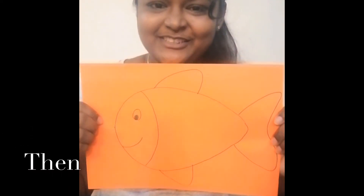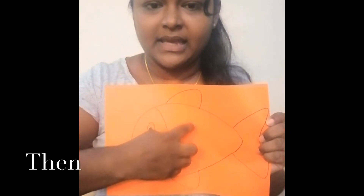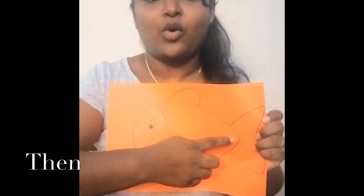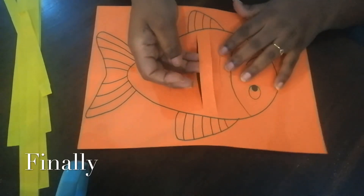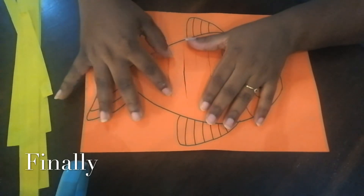This is my fish. Now I'm going to draw straight lines only on the body and cut them straight into strips, but only on the body — and I'll show you how. I have cut my fish into long strips only on the body. Can you see? It's already all cut.